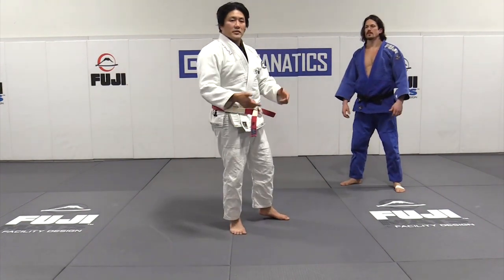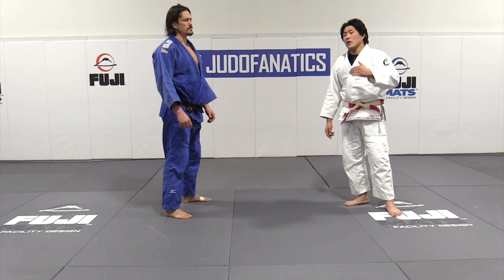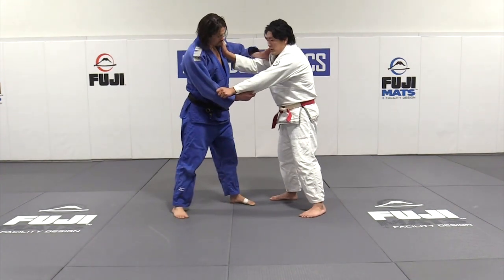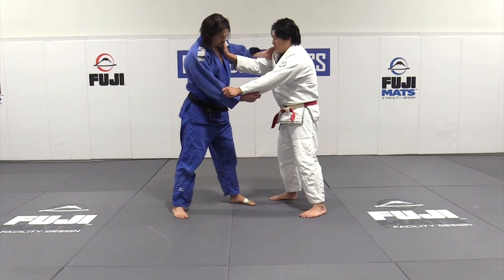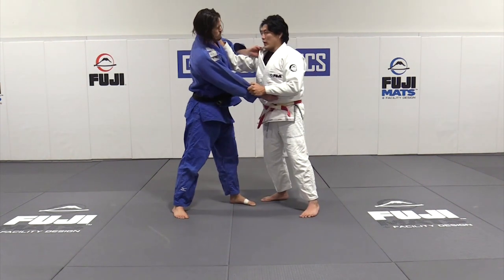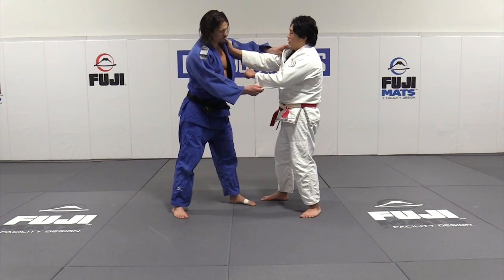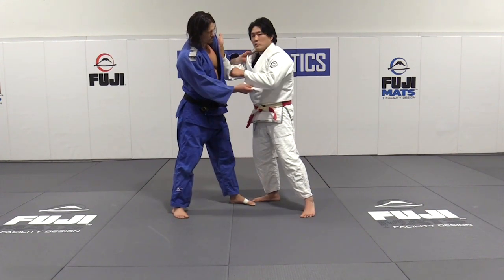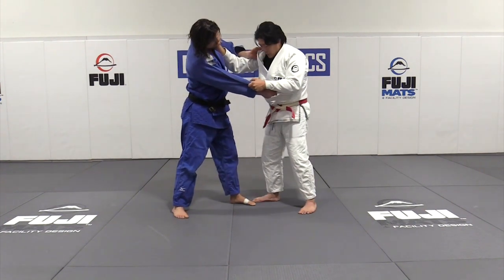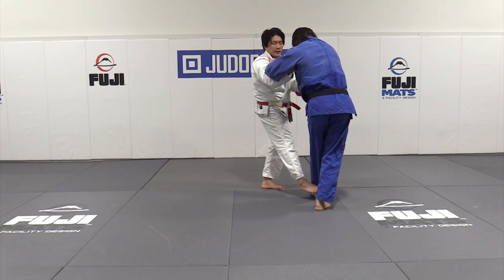The next thing we're going to do is the same concept: circle deyashi in a right versus left setting. We're going to talk a little bit about advantages again — inside configuration, outside configuration, sleeve and sleeve. No advantages here, but I have an advantage here. I have a strong post, a nice little frame. I can post on the chin, I can bring my elbow in the game. I have a nice post, so I can easily push and pull. I want to step around and create this circular movement so the trailing leg deyashi is available to me.